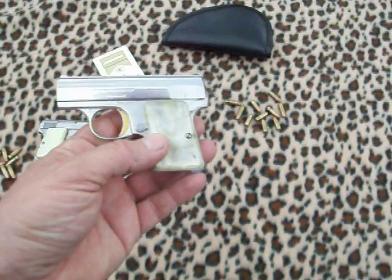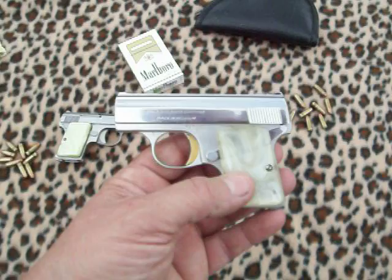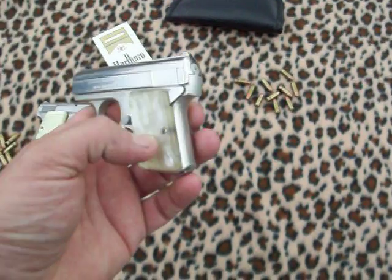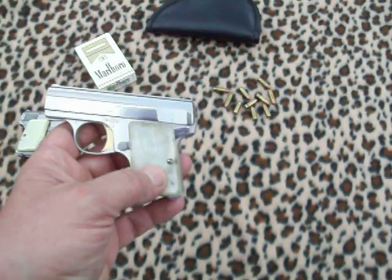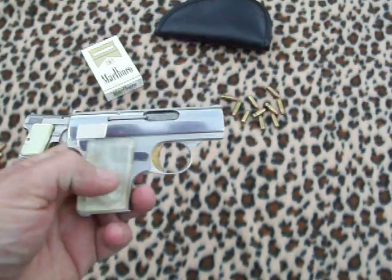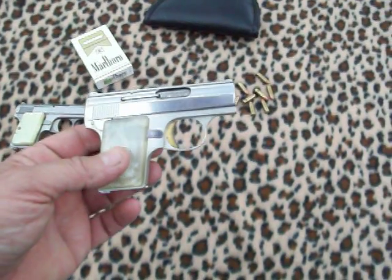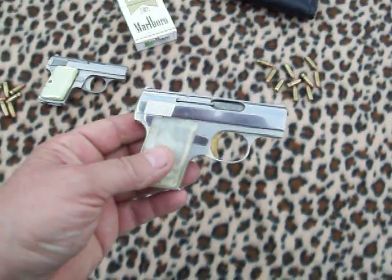I've also got the Bauer 25 automatic — it is a good gun, no question about it. But you can feel the difference between it and this little Browning. The Browning has a couple more safety features that the Bauer does not have. Without the clip in it, it won't fire, and you can't even cock it.